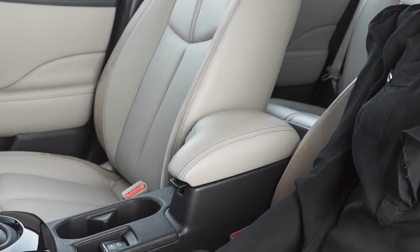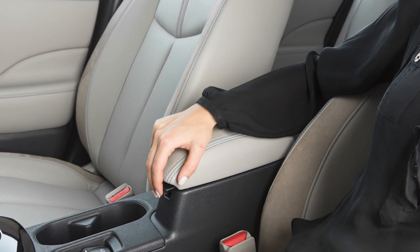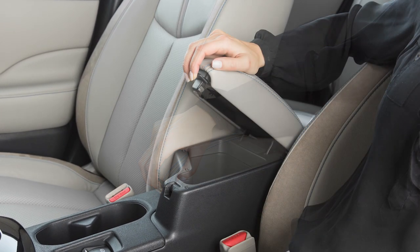The center console storage box is located between the front seats. To open, pull up on this lever while raising the lid.